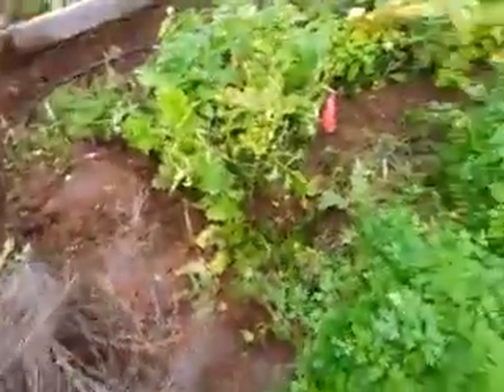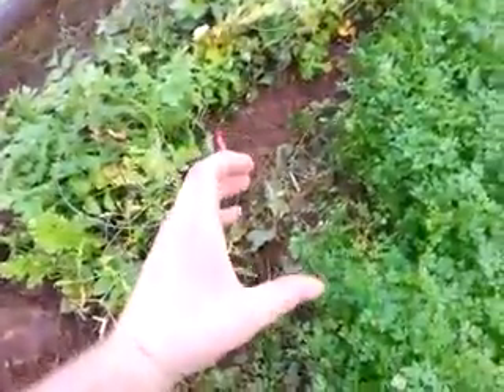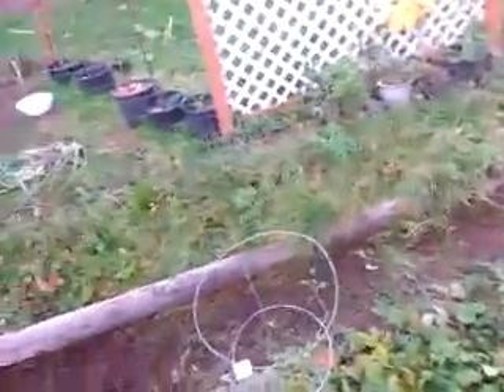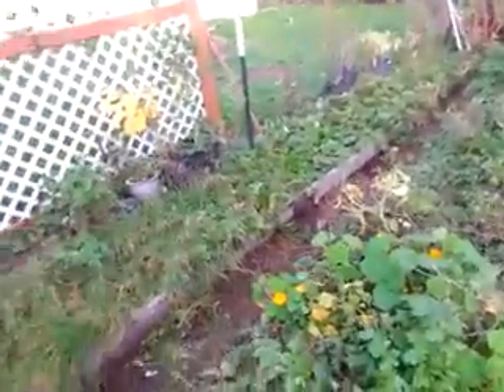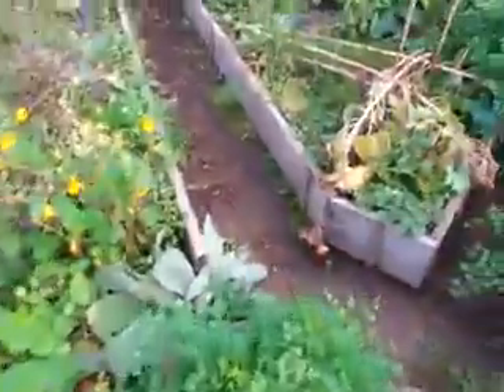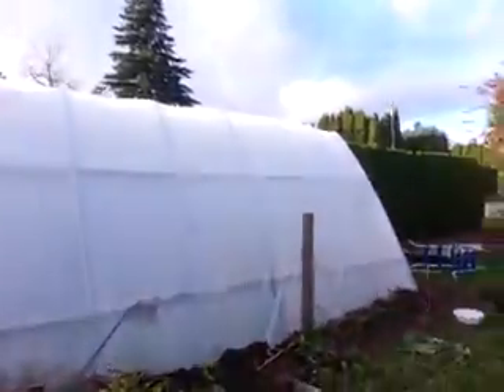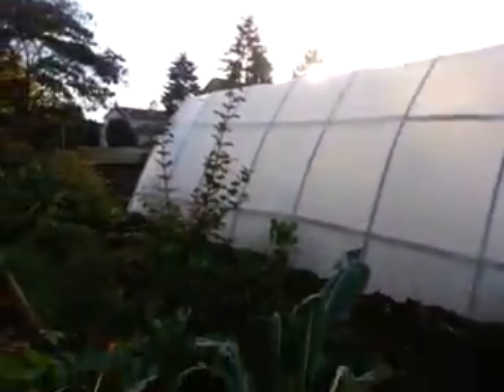Just harvested some huge parsnips out of here — 18 inches long. Got some more here; this bed's pretty much toast. I'm gonna finish weeding this half. Let's check out the rest of the garden — the greenhouse privacy screen area.